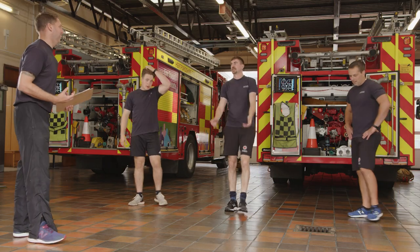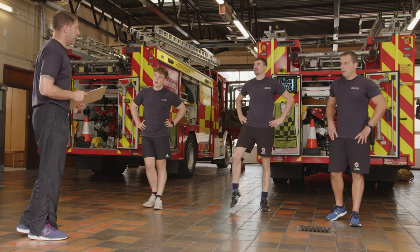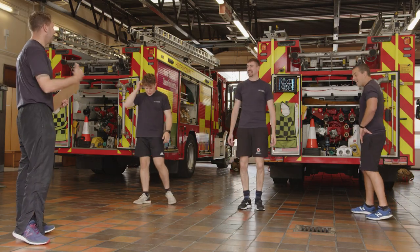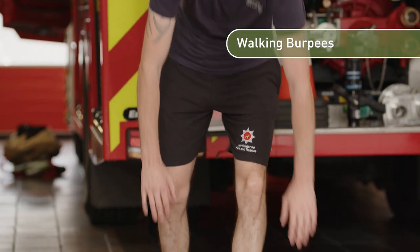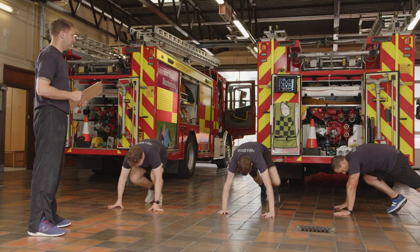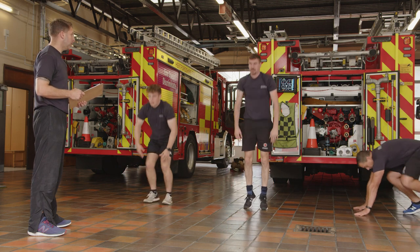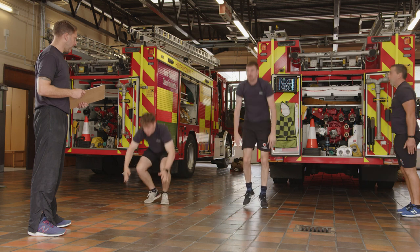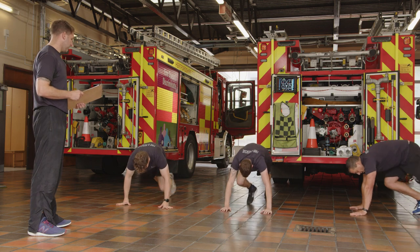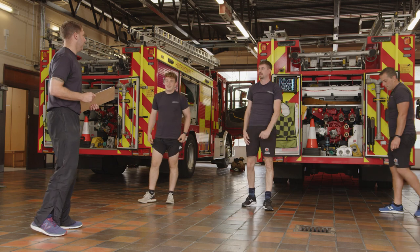30 seconds off — you should be breathing heavier now. Walking burpees again. If you're feeling warm and want the challenge, see how many you can get done in 30 seconds. Both hands down, one leg back, the other leg back, other leg forward, forward — let's go! Feet hip width apart to help with balance and take the pressure off your knees.